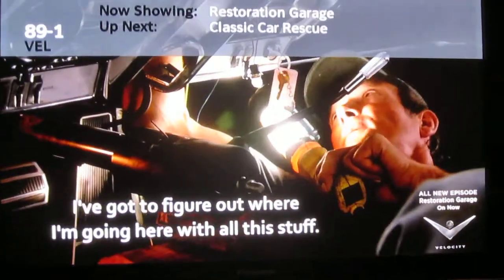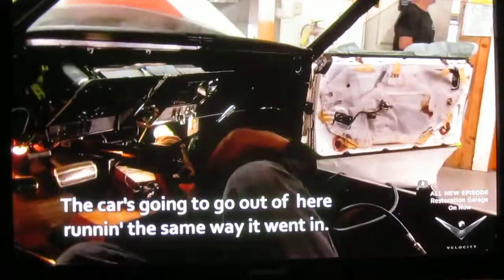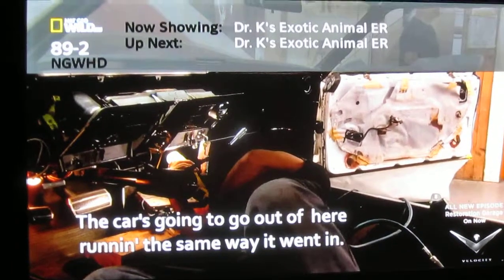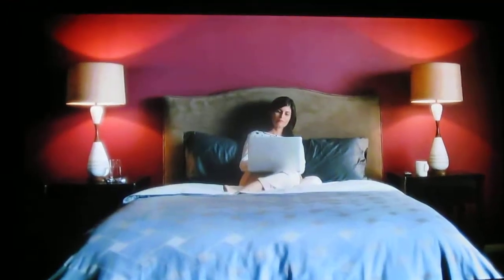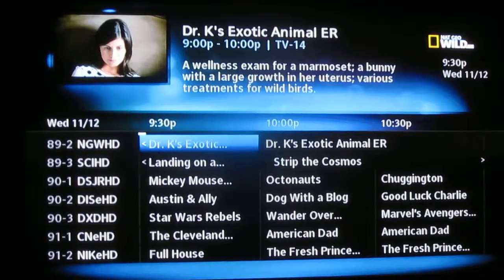It shows PSIP information displayed up top. That information banner is displayed on a channel change, and the most important feature about this particular load is the DirecTV style guide.